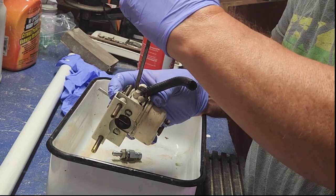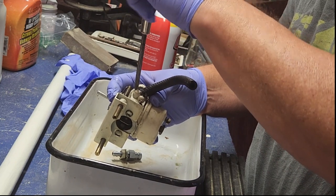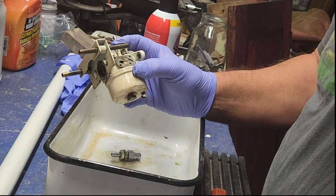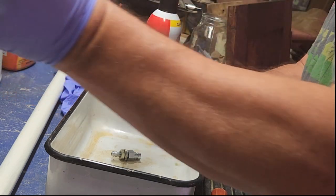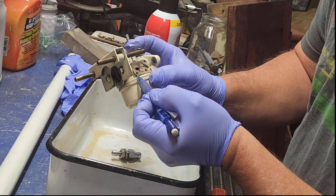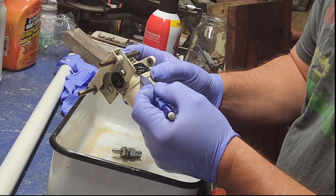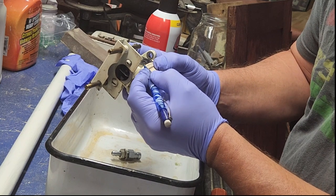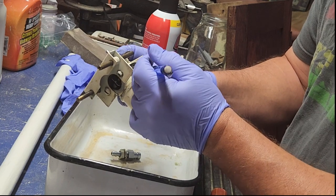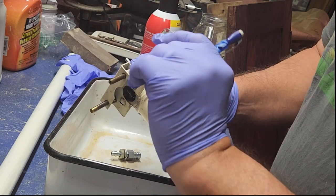Hold that in place and take this last screw all the way out. This next thing — I don't like using lead because that'll fall in there. You'll see there is a flap here, and under that flap — let's set that in the other side of my container — is a gasket which actually looks surprisingly good.